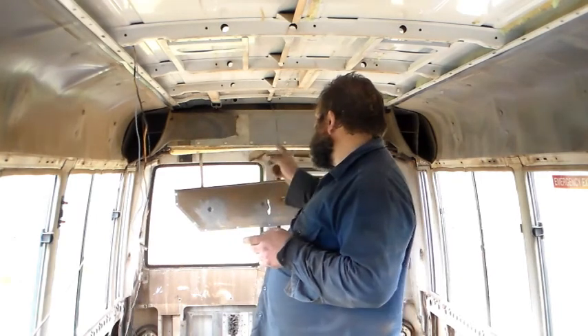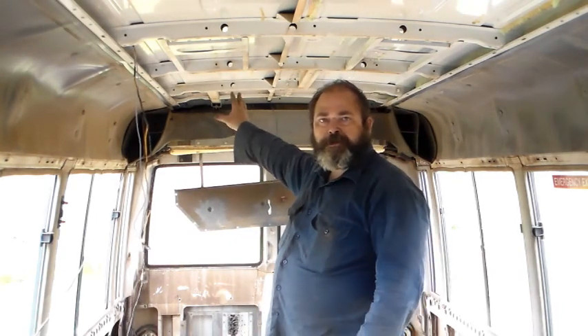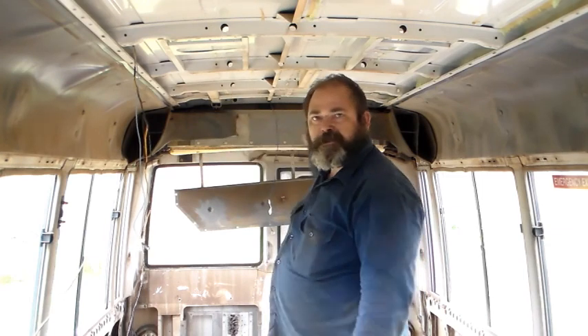I want to keep the bus air conditioning in some capacity because if I'm going to do any traveling around Australia — even where I live now, summer gets bloody hot. If I'm driving, I want to be using the bus air conditioning, not the rooftop unit draining batteries and using solar power. So I've had to rethink how I'm going to do that. Down the back here, that's the evaporator unit where the cool air starts from.